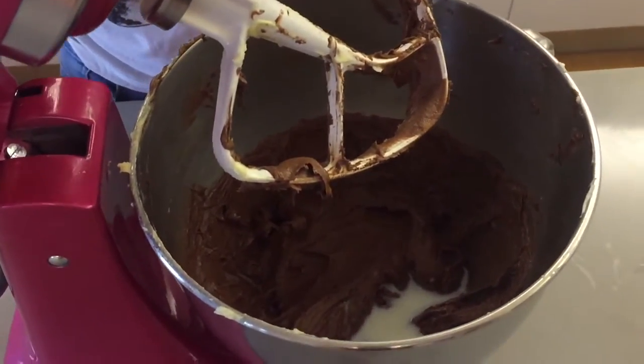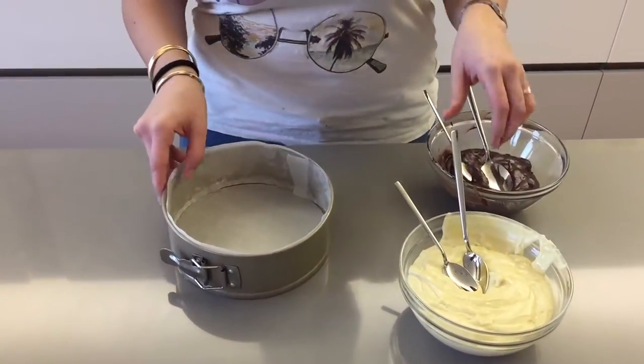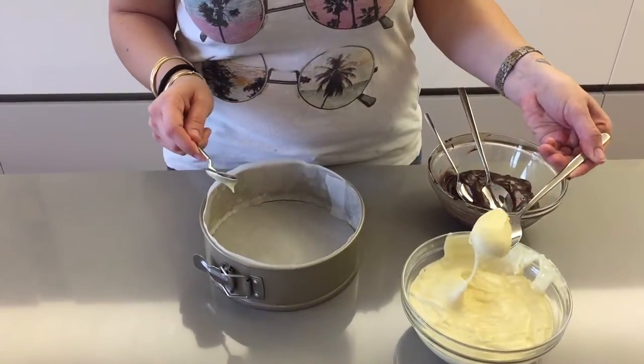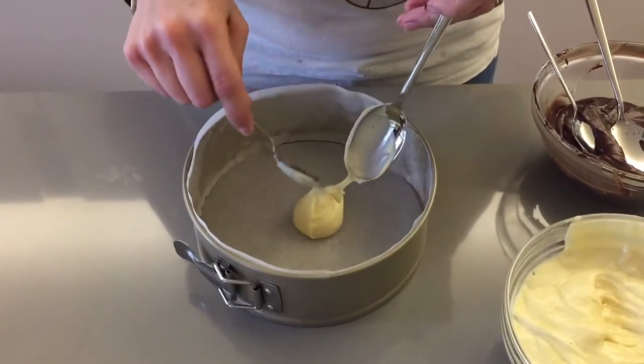Add in half of your milk and mix until well incorporated. Now we're ready to assemble the cake. I have my two batters here and a couple of spoons, and what you want to do is start by spooning some white batter into the center of the cake.